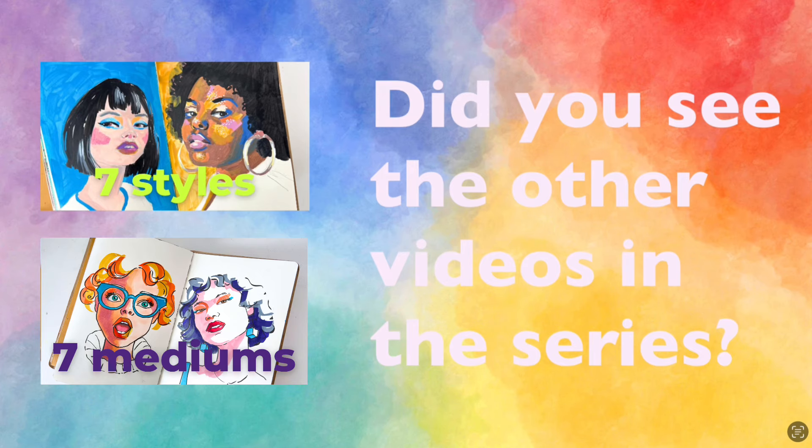Did you see the first video in the series where I talk about mediums, and the third video in the series where I talk about styles?